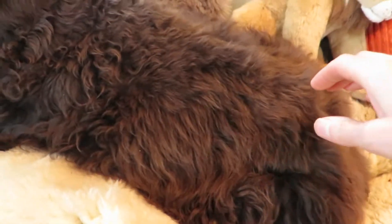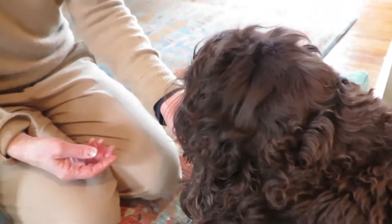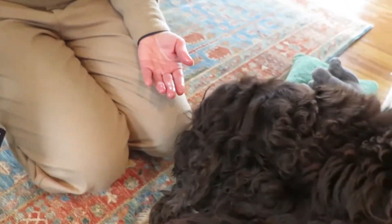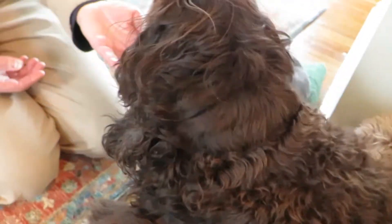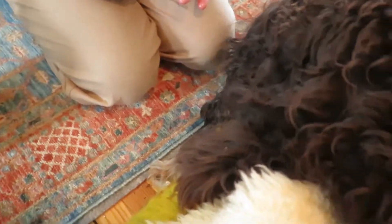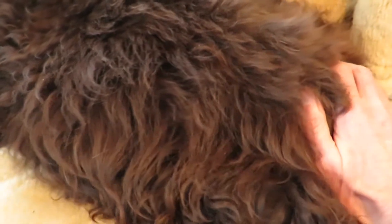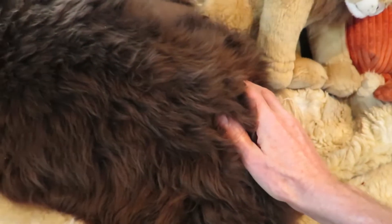I'm doing a self-recording here, working on Walden who's chewing down some Alaskan fish skin chips for dogs. We're working on his sacrum here. This is great because he's leaning over to eat the chip, and it really opens up the sacral area, so I'm doing a little craniosacral work on his sacrum.